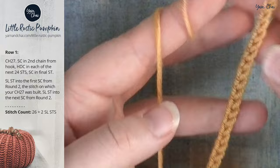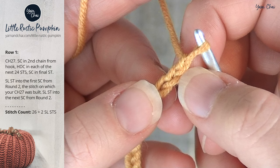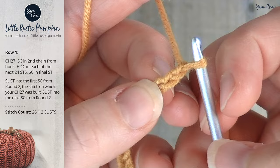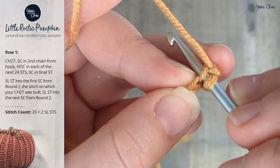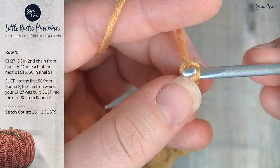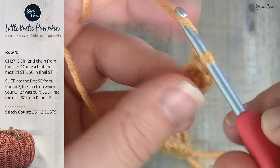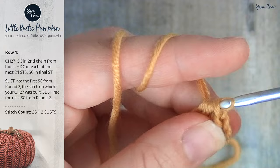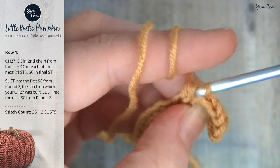For row one, we're going to single crochet in the second chain from the hook — the loops on your hook do not count. We're going to work into the back loop. Single crochet in the second chain from the hook, and then half double crochet into each of the next twenty-four chains. Yarn over, insert, yarn over, pull through, yarn over, and draw through all three loops on your hook — that's a half double crochet. After doing that twenty-four times, you should have one chain remaining at the end.